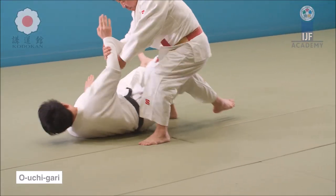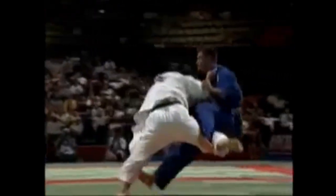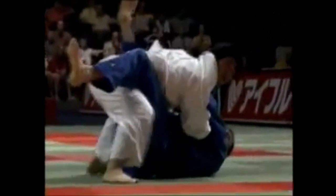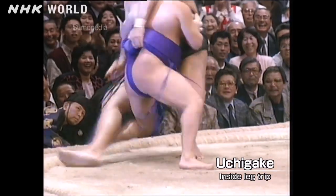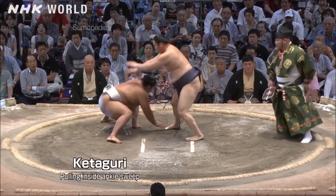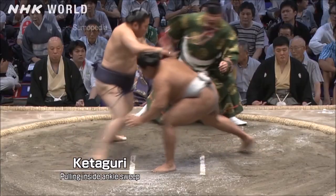Another variation: you push down with the jacket, then hook up giving them only one leg to stand on, and then drive backwards hopping. He grabs the leg, hooks, and drives backwards — very similar to judo but with the belt grip.